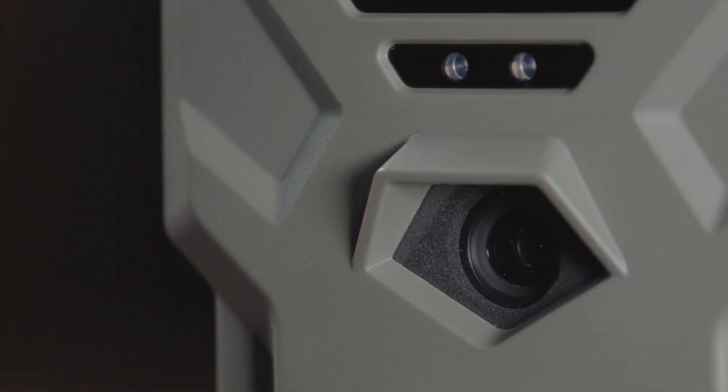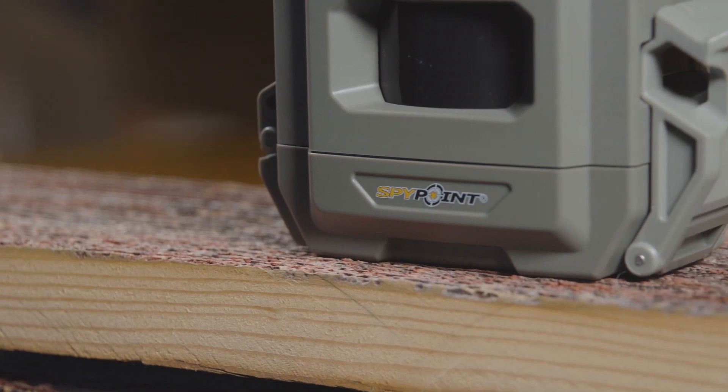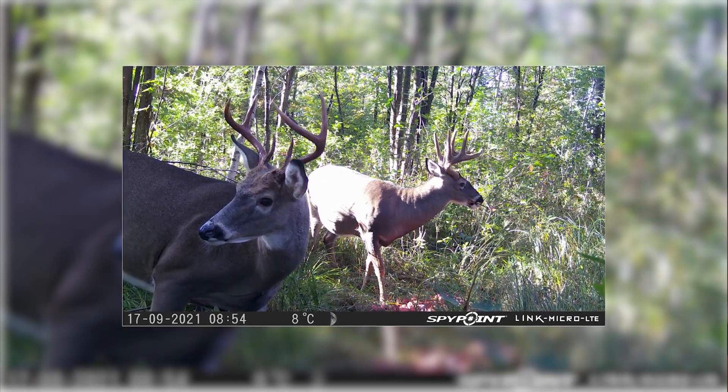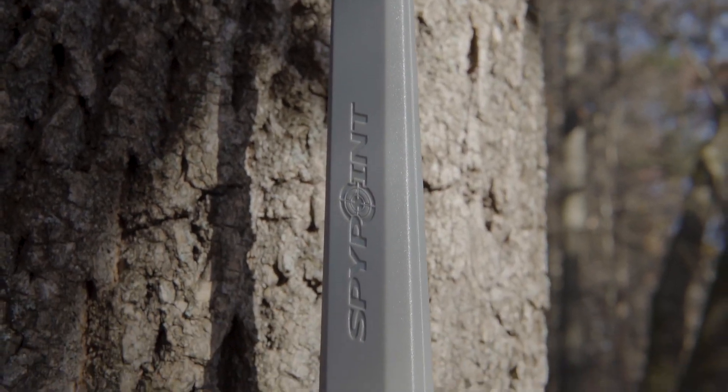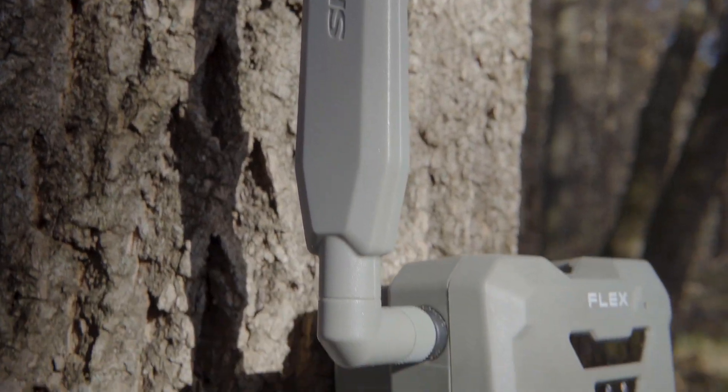It's a great camera — three-tenths of a second trigger speed, color photos during the day, infrared at night, and it puts a moon phase and temperature stamp on every photo. It actually has facial recognition of deer. It is super, super cool.